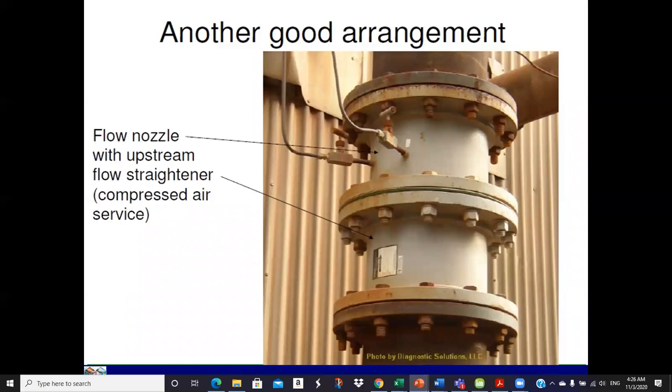Here's another good arrangement — this is actually on compressed air service. Looks like the flow is going up, you can see it with an arrow on the tag, and you've got a flow straightener before the flow meter to smooth out the turbulence and get a better velocity profile.